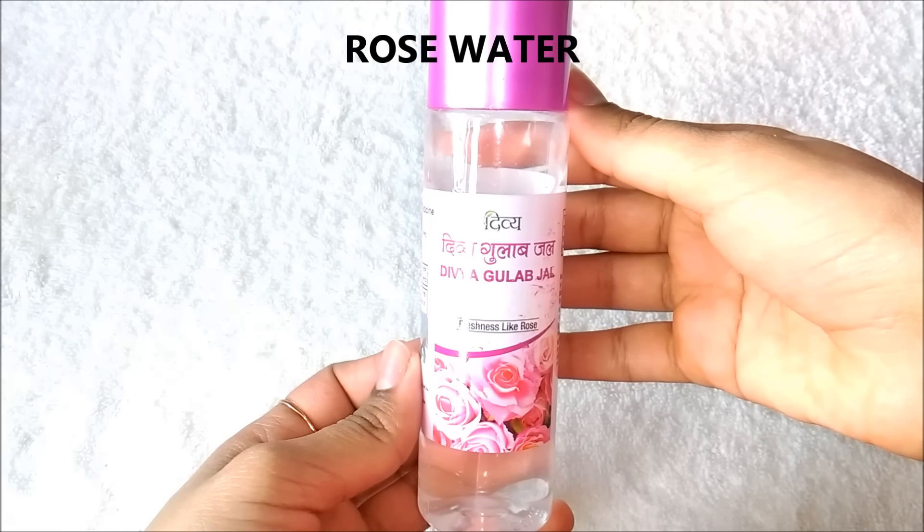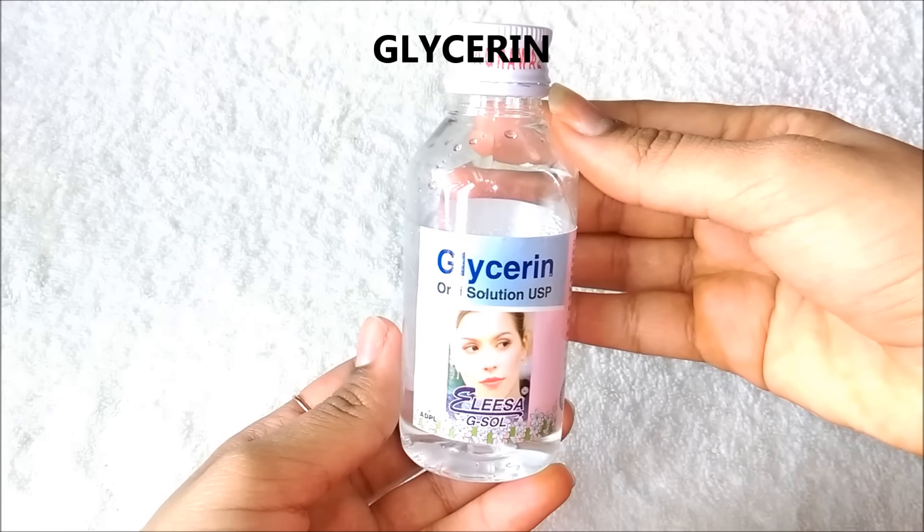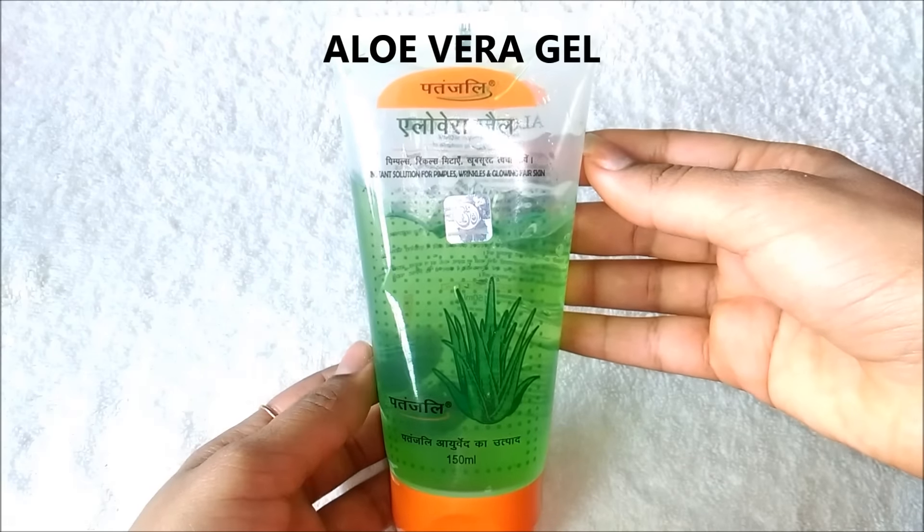To make face primer you firstly going to need rose water. Next you are going to need glycerin and lastly you are going to need aloe vera gel.